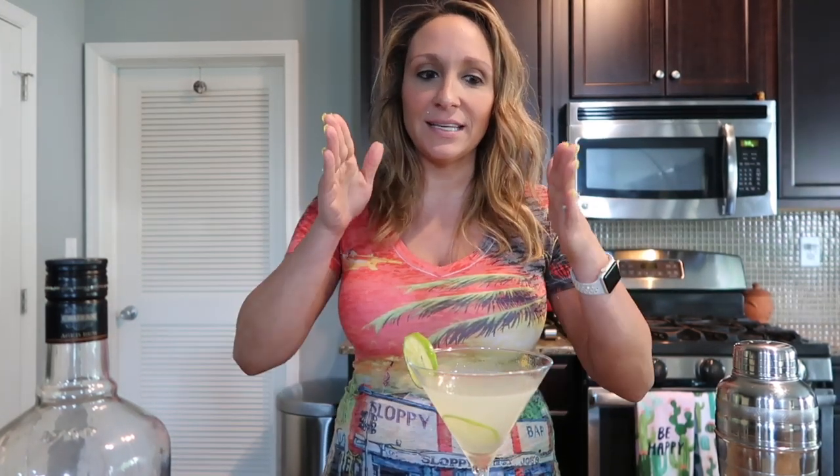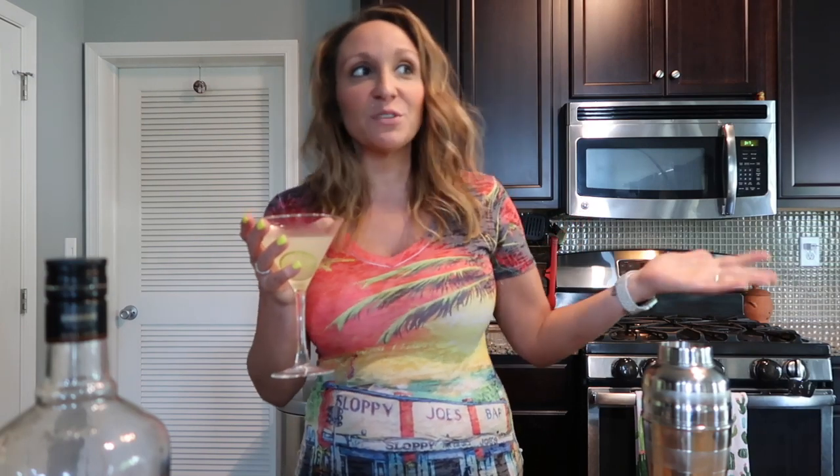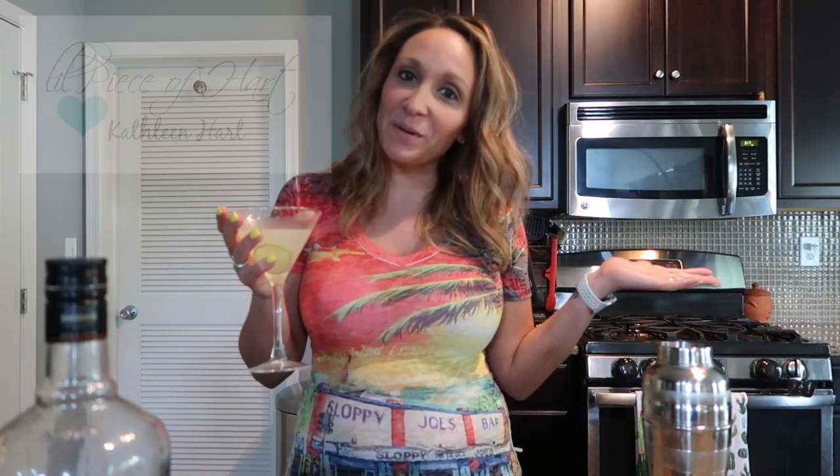This drink is perfection for all different palates — you might just have to play around with it to get it exactly how you like, but once you do, you'll be golden. If you liked this video, give me a thumbs up. Leave comments below if you want to see more cocktails or other ideas. Subscribe if you're new — everything low carb here. I hope you enjoyed this one. Until next time, bye everybody!